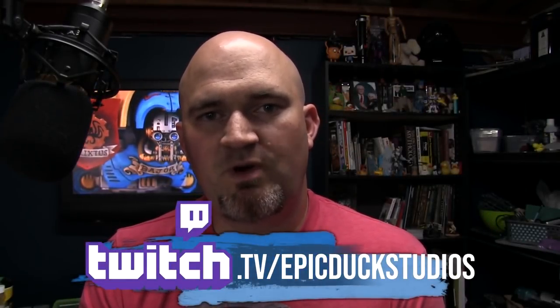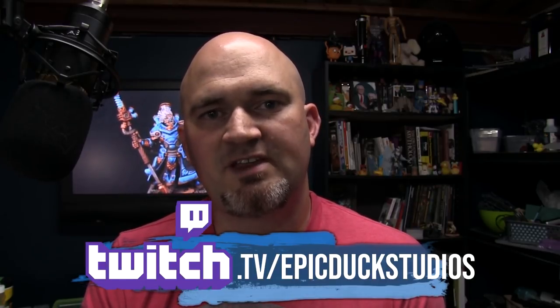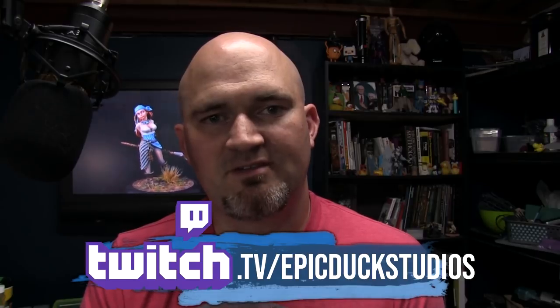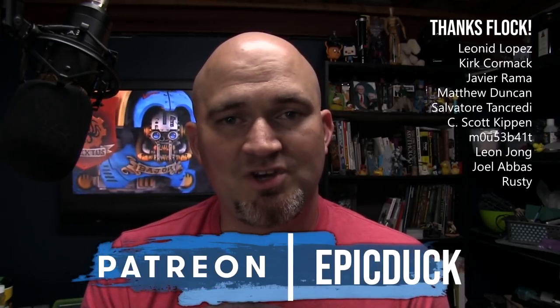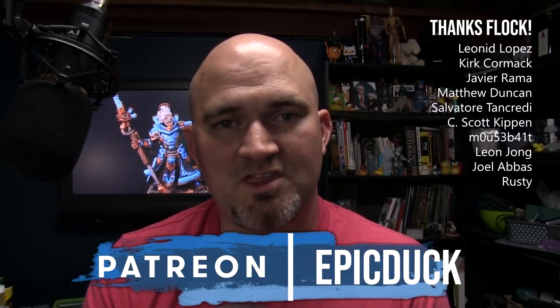I hope you enjoyed this video. There's plenty more here on YouTube. You can also join me twice a week at twitch.tv/epicduckstudios on Thursday and Sunday evenings at 8 p.m. Eastern, where I do stream my painting live. If you want to support the show, you can do that at patreon.com/epicduck — even giving as little as a dollar a month helps keep the lights on and the paint flowing. You can also help by hitting subscribe here on YouTube or sharing this video with some friends.